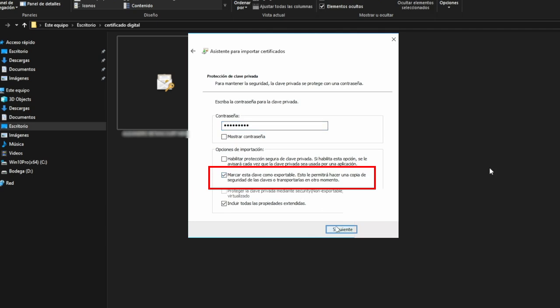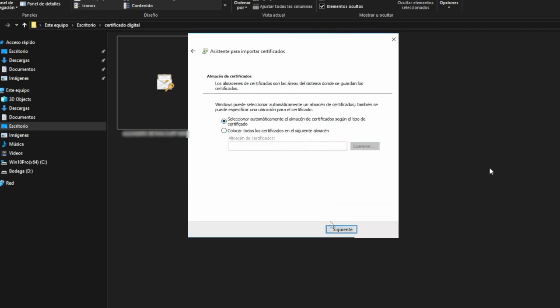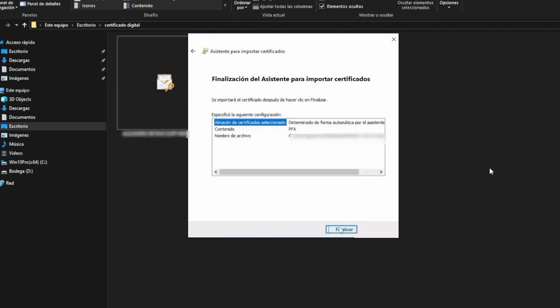Click Next, and the wizard will automatically select the Certifications Path. Click Next and Finish, and the certificate will be installed.